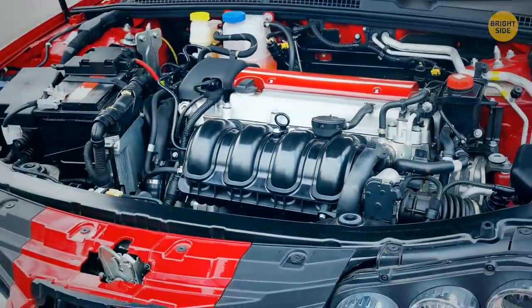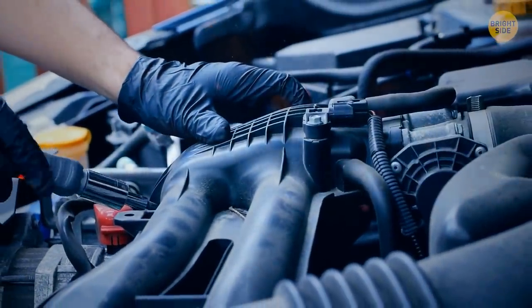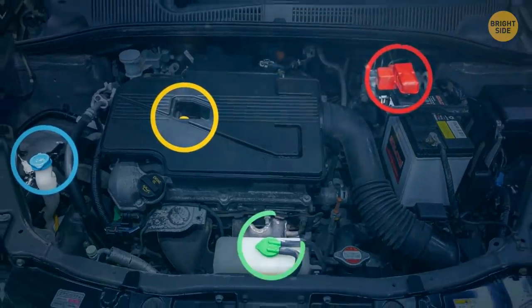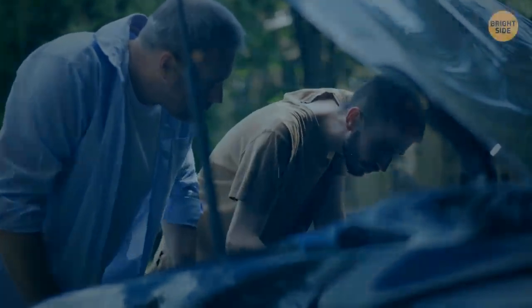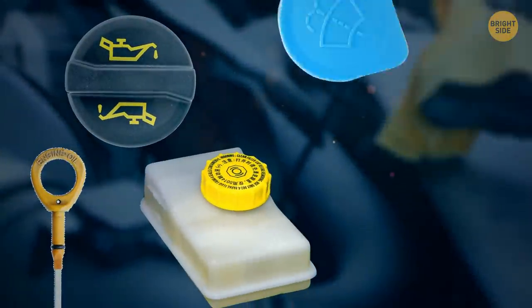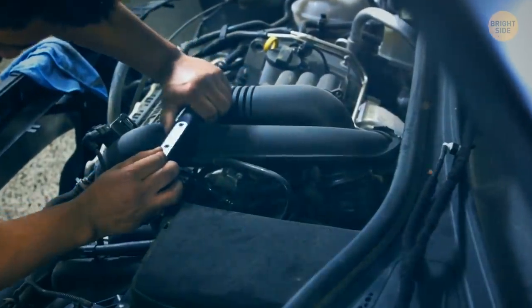Many modern cars have color-coded engines so you don't have to be a mechanic to find your way around them. The color-coded bits are usually marked yellow, blue, red, and green — these are the things to keep an eye on, such as the dipstick, oil cap, coolant, brake fluid, and washer fluid. Pretty much leave all the black and gray stuff to the experts.